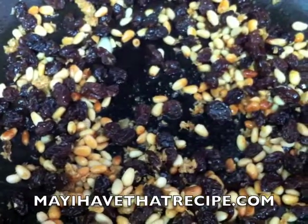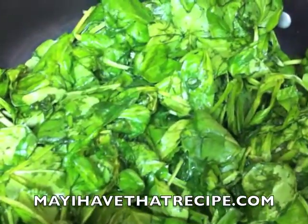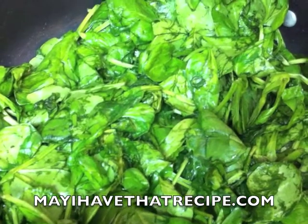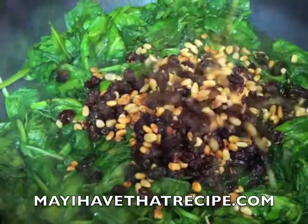We're gonna set that aside, and in that same skillet we're gonna sauté some spinach. Once it starts to wilt, we're gonna add a little bit of salt — and just don't overdo it here, because this spinach can get really salty. So add a little bit, and if you need more you can add more later.